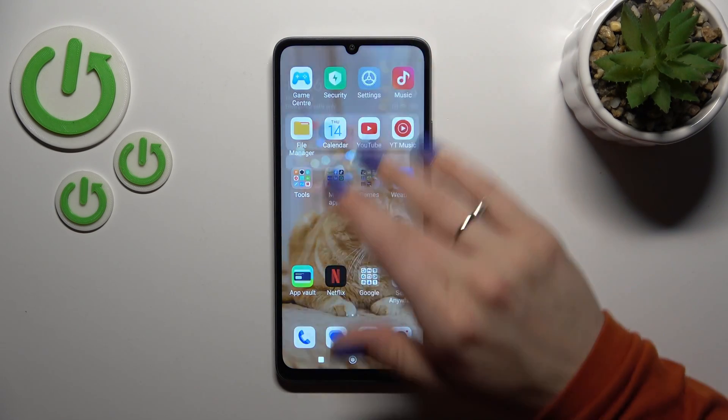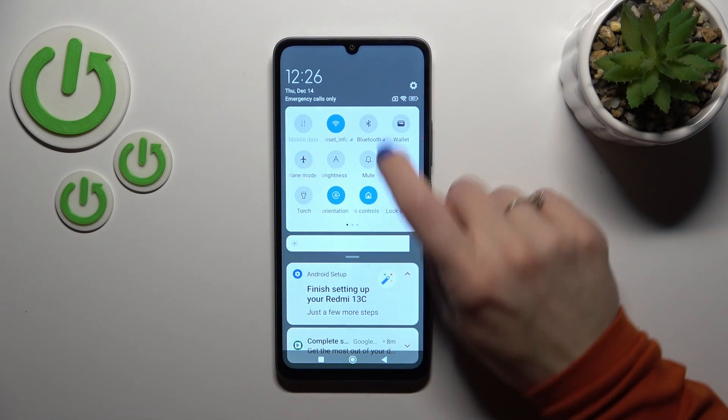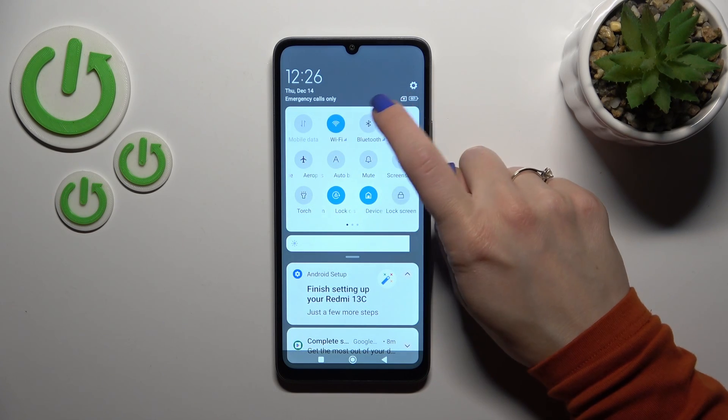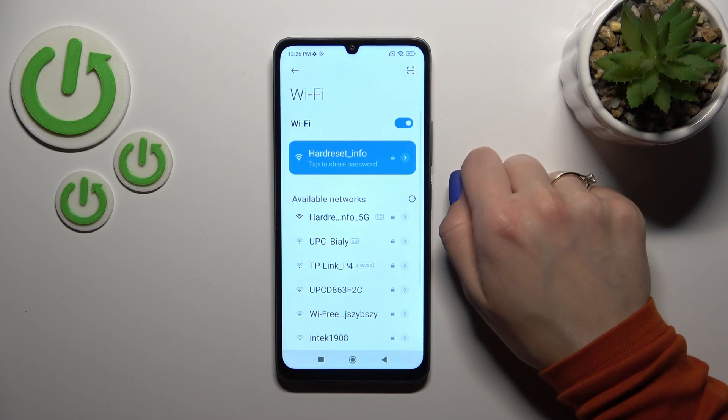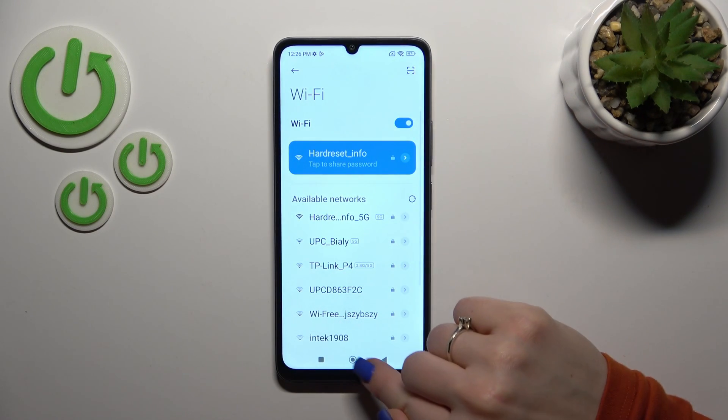There is also another way to do that — just open the control panel and you'll see the Wi-Fi icon. To activate Wi-Fi or turn it off, click this icon. To launch Wi-Fi settings, hold it for a while, and that's it.